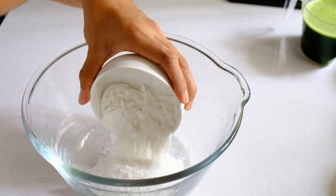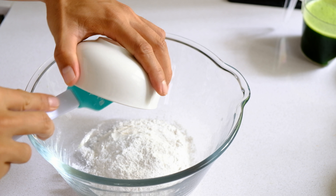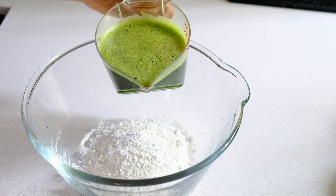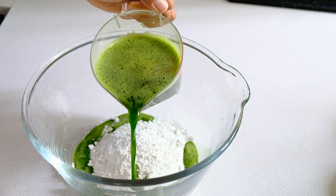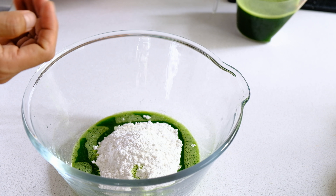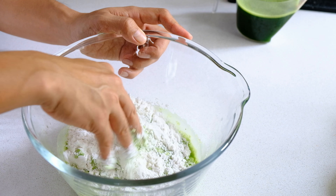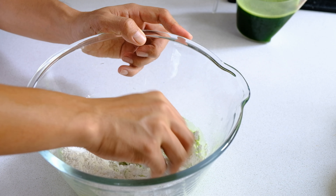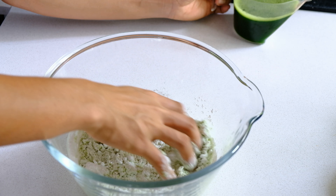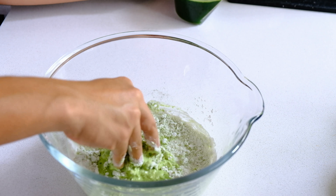The next part is to prepare the flours. In this recipe, there are only two types of flour used: the first one is rice flour, and the second one is arrowroot flour. We are going to mix these two types of flour together by adding the pandan extract we made earlier — just add a little bit first, then knead them all together until well combined, and then mix in the rest of the ingredients.